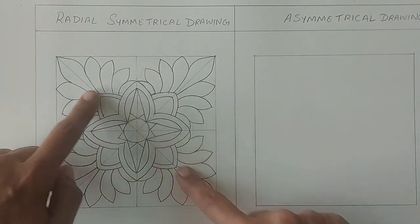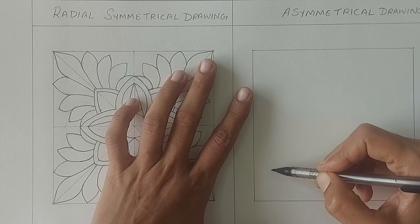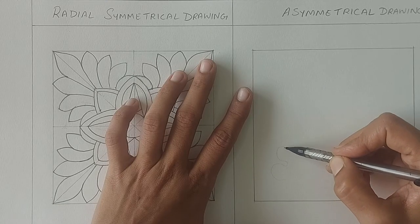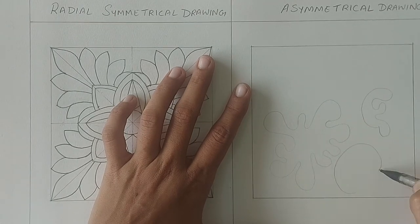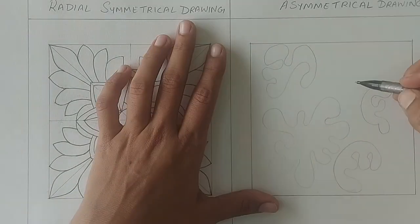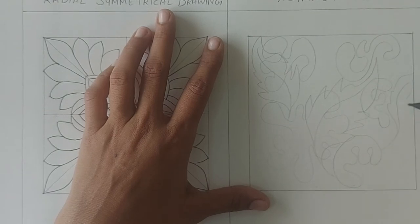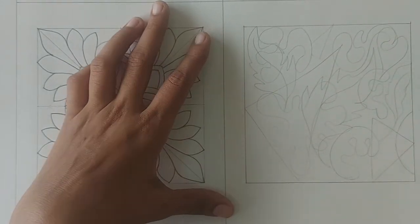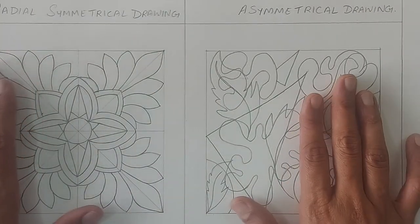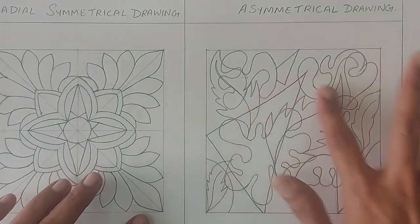This is how it will look after finishing. We will now draw some random patterns asymmetrically, which is nothing but a freehand drawing. This is the finished drawing after darkening it. You can see how this radial drawing has spread out evenly from the center point. And this is the asymmetrical drawing after finishing.